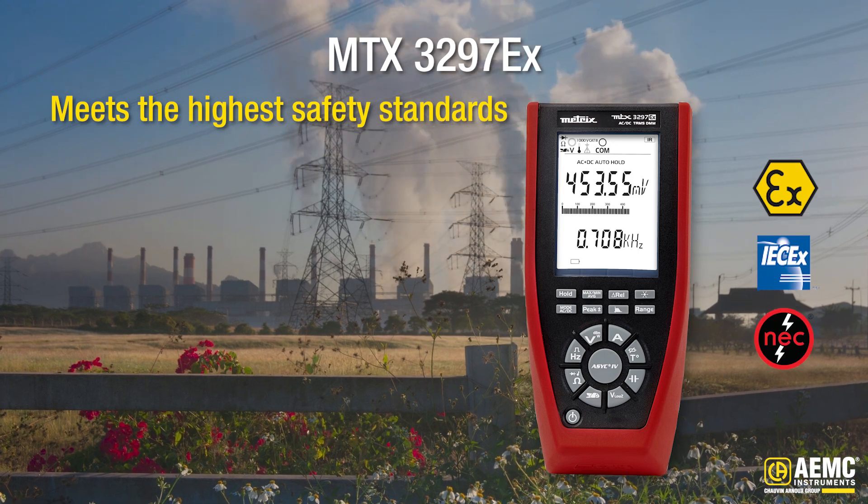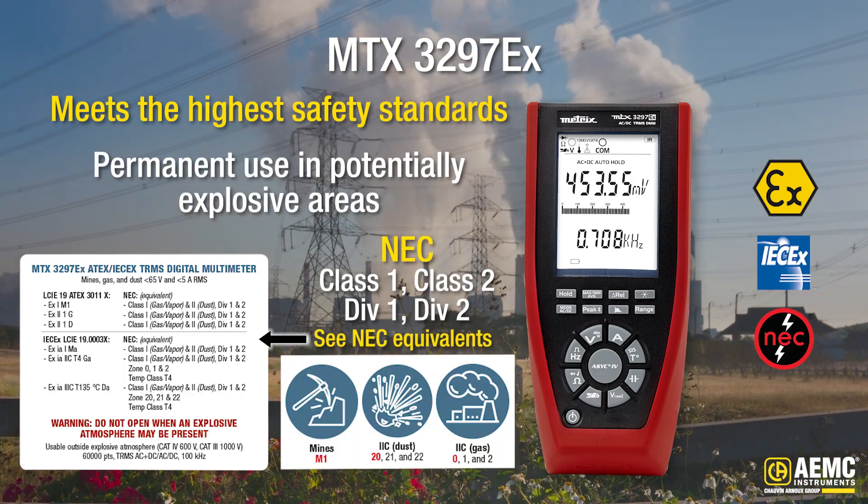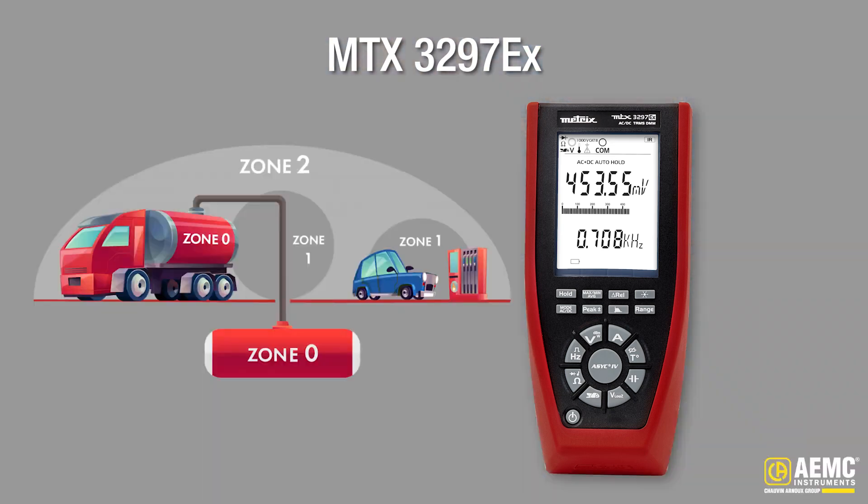This isn't just any multimeter. It's built and certified for permanent use in potentially explosive areas, and it's compliant with the following standards. Where others are often limited to Zone 1, this meter can be used in ATEX or NEC505 classified Zone 0 environments, as well as Zones 1 and 2.